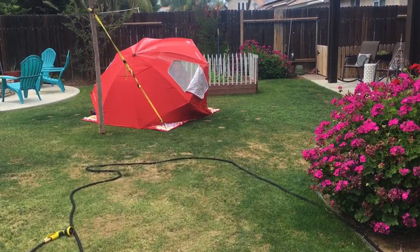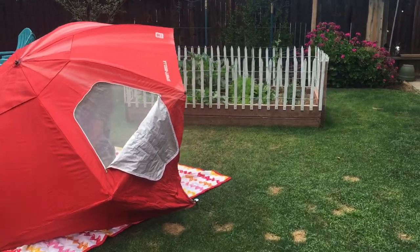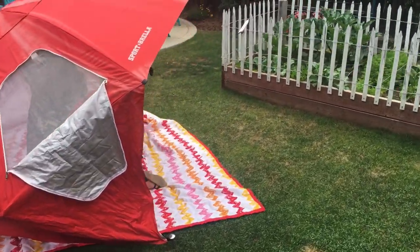We set up our little beach umbrella here. It was sunny around lunch time and the kids were wanting to play board games.